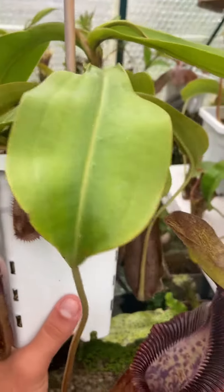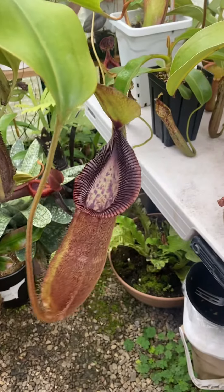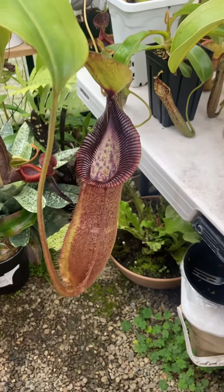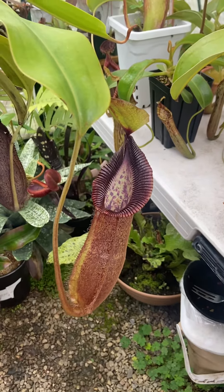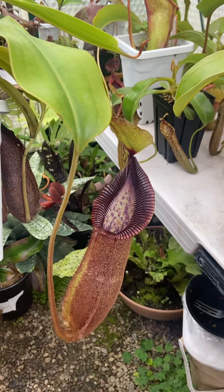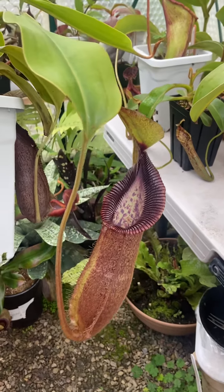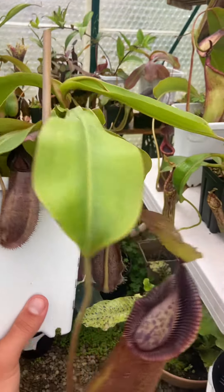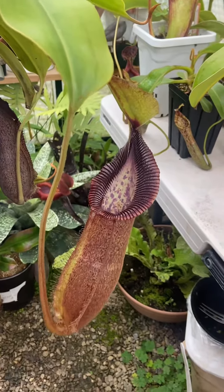I got this in January 2021, so about two and a half years ago. It was about seven inches across, and I think it's probably like 17 now. Hopefully I'll flower this one, but I might chop it back before then and create some rooted cuttings — when it does vine, it looks like it's getting to that point. So yeah, Hamada cross Rob Cantleyi — a fantastic plant.